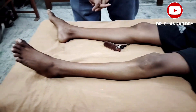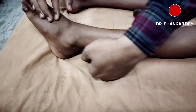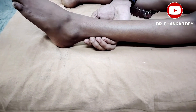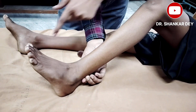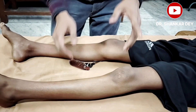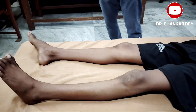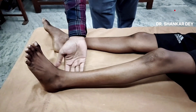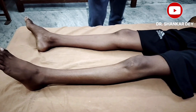The second sign is the Schaffer sign. In this, you have to press or squeeze the tendo-achilles. I am holding the tendo-achilles and squeezing — see the response — same response: dorsiflexion of the great toe and flexion of the ankle and knee. Pressing the tendo-achilles to elicit the plantar response is called the Schaffer sign.